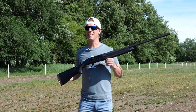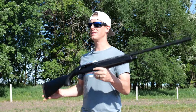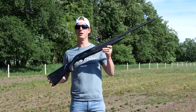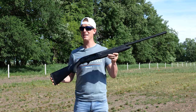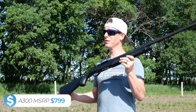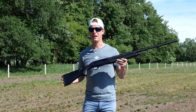First, taking a look at the selling points directly from Beretta — we want to see what the manufacturer says and then put those things to the test. Beretta touts the A300 Outlander as the best value in a semi-auto shotgun. The Beretta name is known for quality products, and coming in at an MSRP of $799, this is definitely a value line shotgun with the Beretta name.